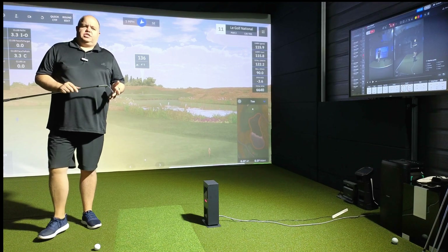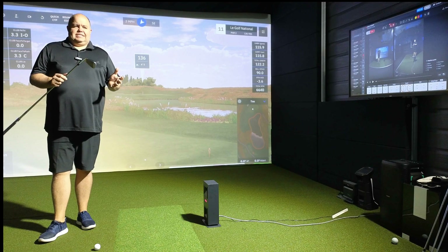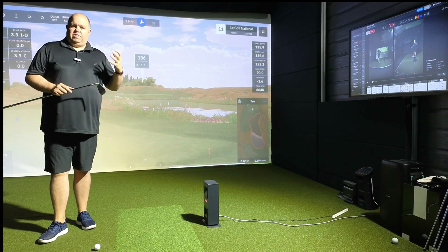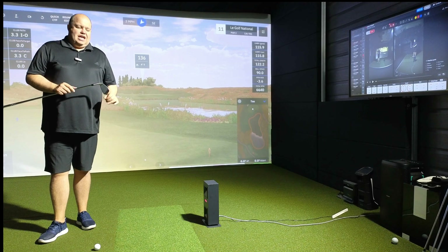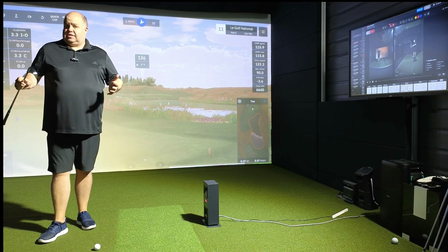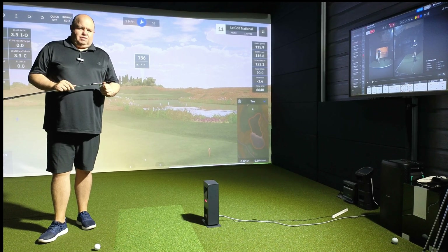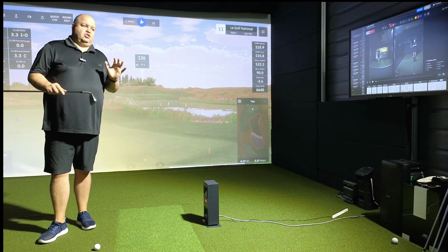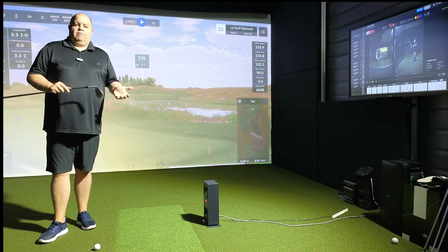I wanted to discuss this one today because as a package, and where Unicor is actually going now in terms of what they're bringing to the table, when you look at this as a bundle price compared to other systems out there, there's quite a lot of value in this. I want to show you what you're actually getting and what Unicor's working on.